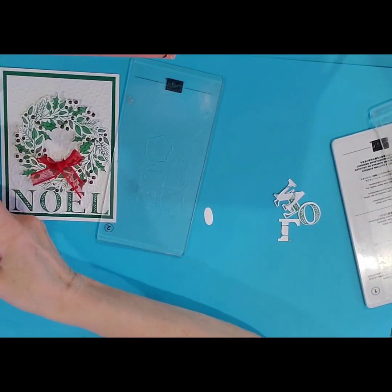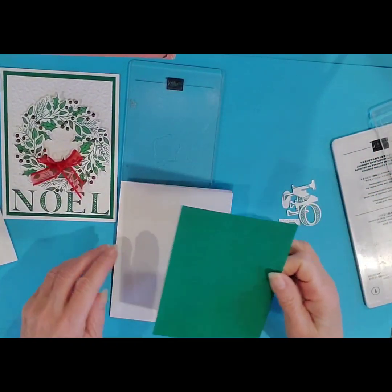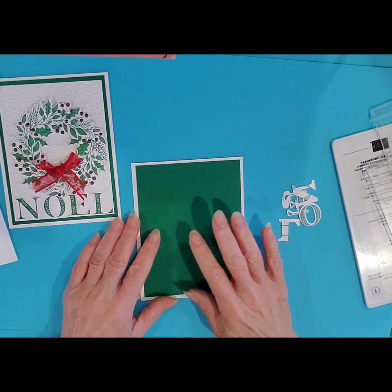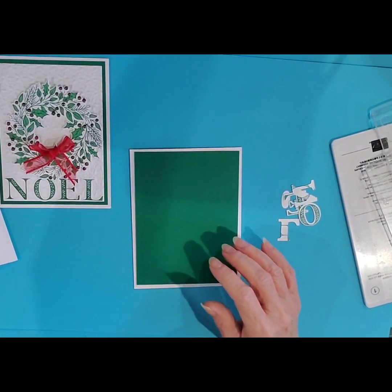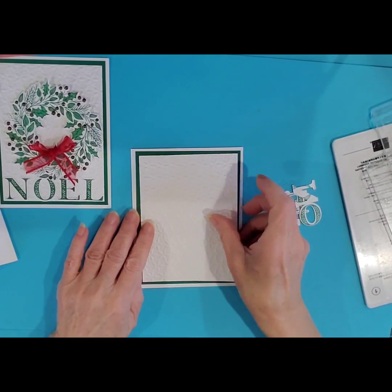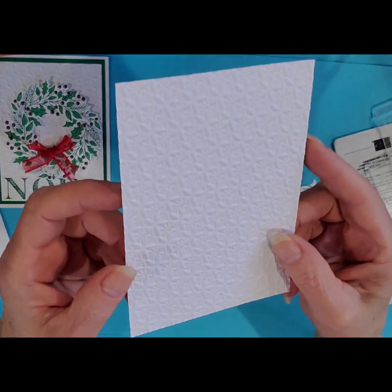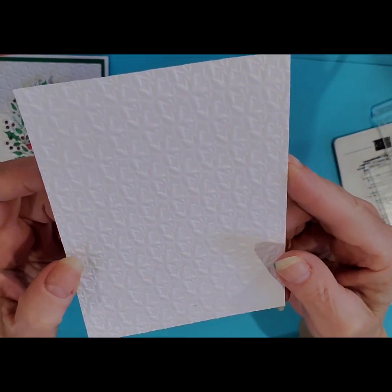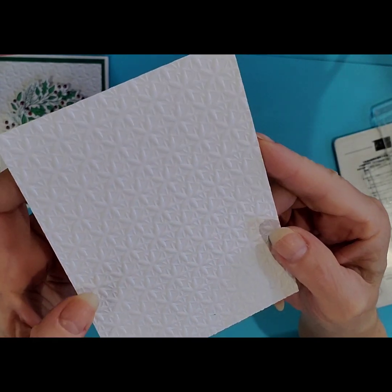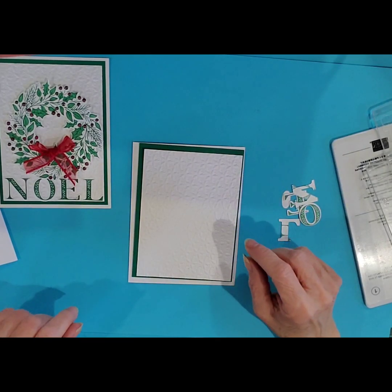My card kit includes the white cardstock for the base and the Shaded Spruce layer, as well as the embossed layer that goes on top. This embossed piece is one of the embossing folders from the basic embossing folders that you can find online. It's an online exclusive and you can find that at melindapierce.stampinup.net.